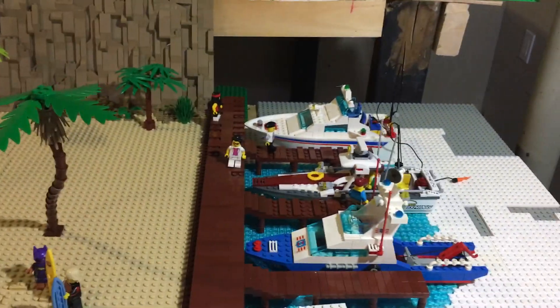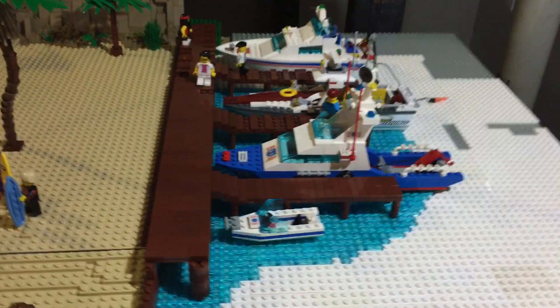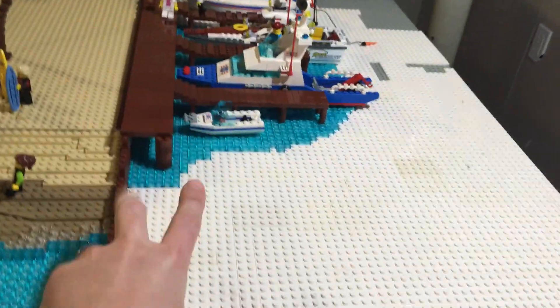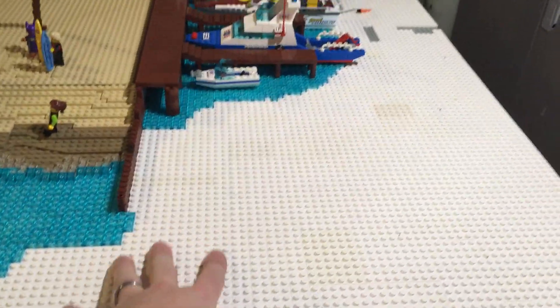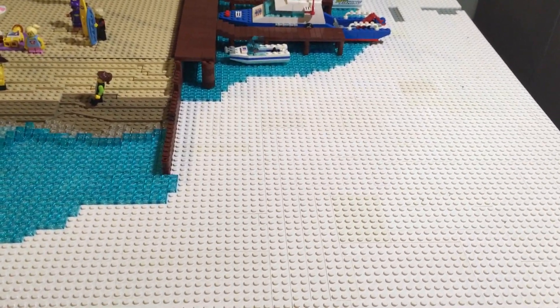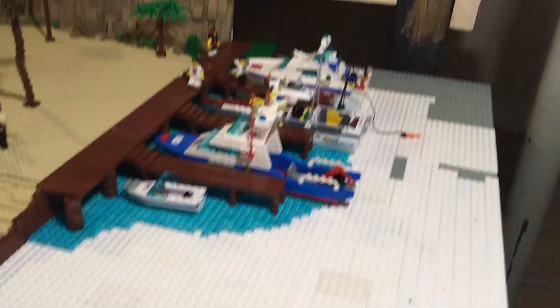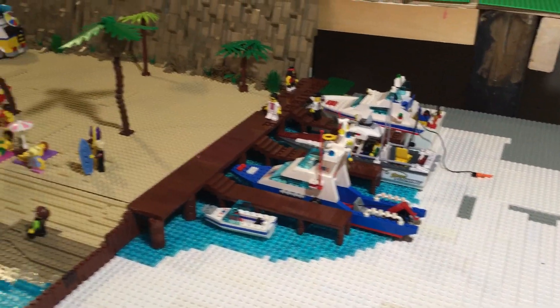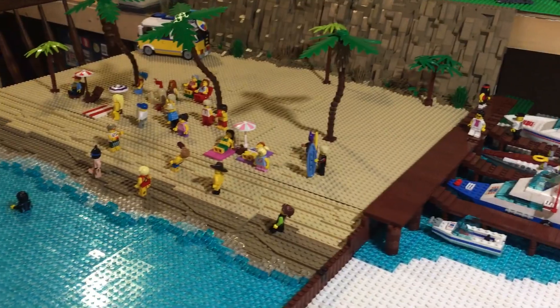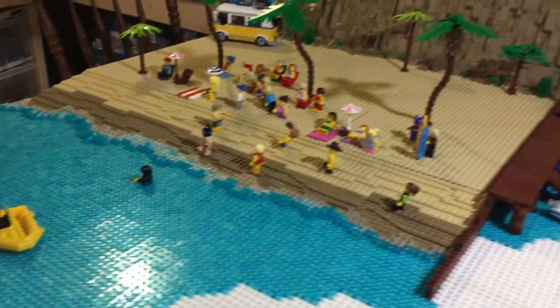Here are the docks — still finishing those. A pier is going to come out here, and right here will be a restaurant on the pier. Lots to do, but it's coming along quite nicely and it's been a lot of fun. I'll post another video when I get more done.